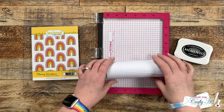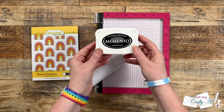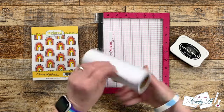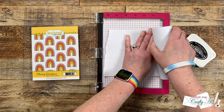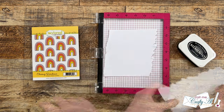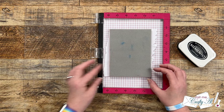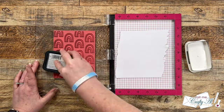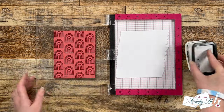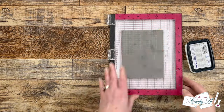Before I put this stamp away I need to stamp it one more time, onto some masking paper. Because I need this to dry quickly I'm using Memento tuxedo black ink, which is a dye ink. I tore off a piece that I thought was about the same size as a card front, then got the stamp set back up and inked up. For this you don't need a perfect impression — we're gonna cut these to mask off the rainbows on the piece that we just stamped.